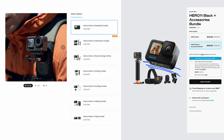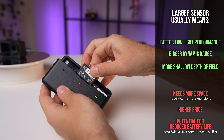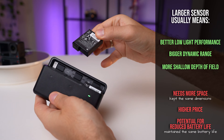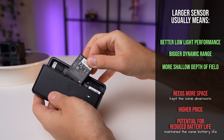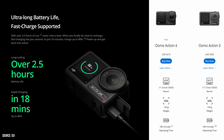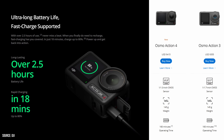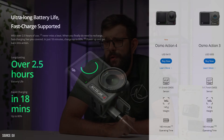Another common challenge is the potential for reduced battery life. A larger sensor typically demands more power to function, which can result in shorter battery longevity. However, DJI claims that they've maintained the same battery life as the Action 3. This assertion raises questions about the validity of this claim, and if accurate, what compromises may have been necessary elsewhere.